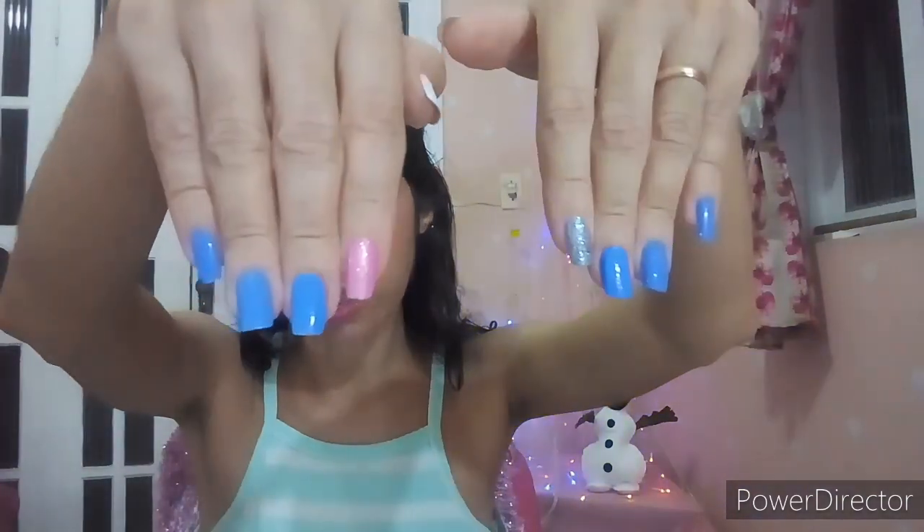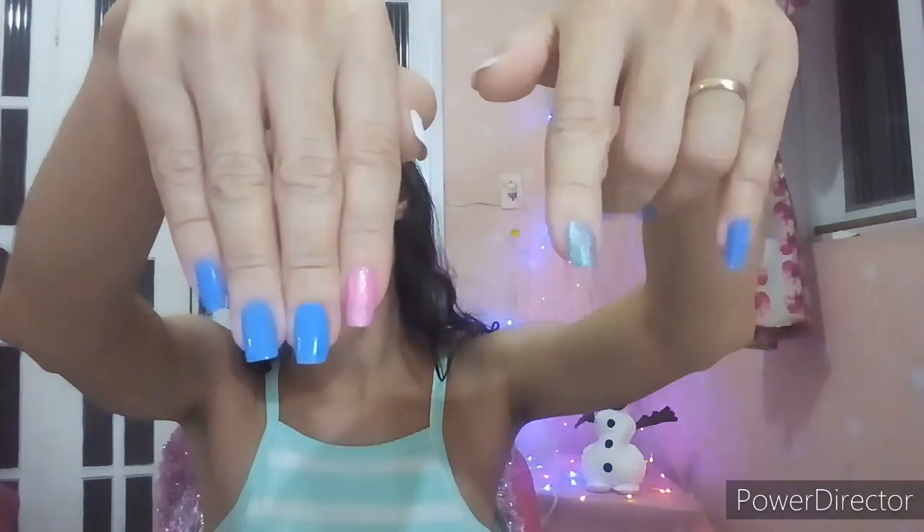Essa mão aqui eu fiz da Elsa e essa aqui da Anna, com azul e rosa, e esse aqui só de azul com glitter. Nos dois dedões é onde eu vou fazer o transfer, porque é mais fácil pra vocês verem os detalhes. Mas você pode colocar o transfer em qualquer unha que você escolher. Você pode fazer em unhas pequenas, unhas grandes, não importa.